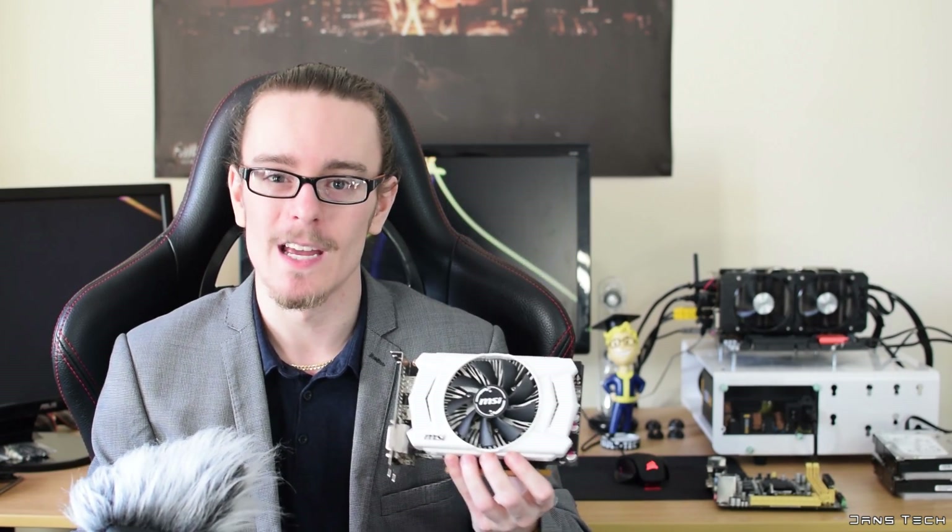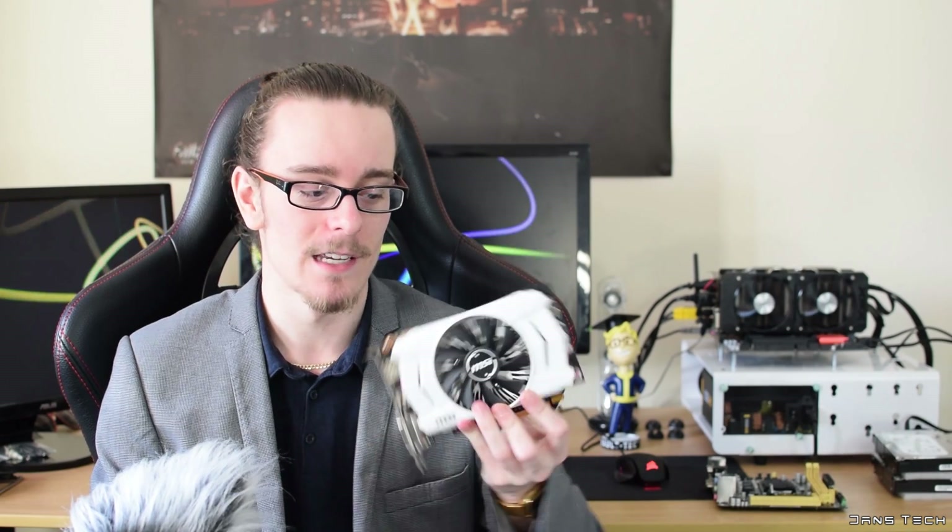As for some of the main components we're going to be using, for the actual gaming bit, since it is a gaming build, we're going to be using this mini 2GB MSI GTX 950. This is an OC variant. It is overclocked slightly, but nevertheless, it does run very, very cool.